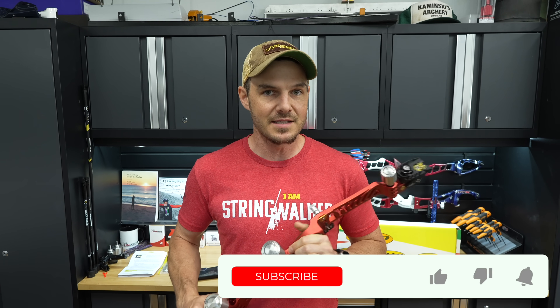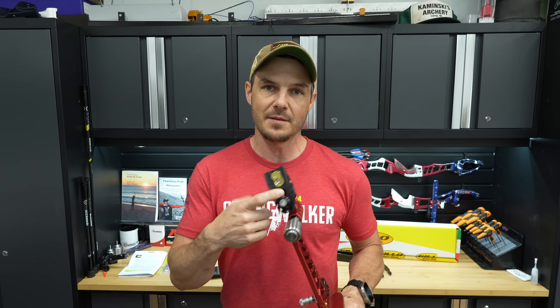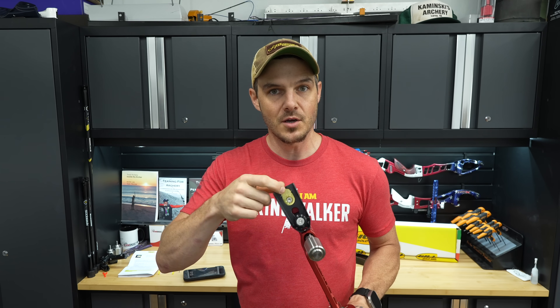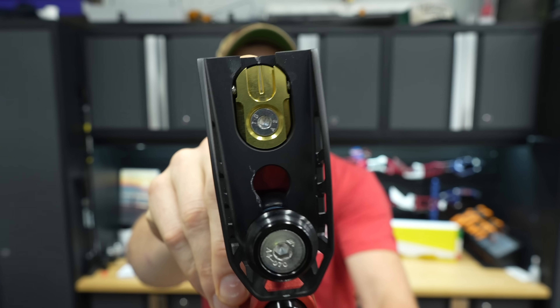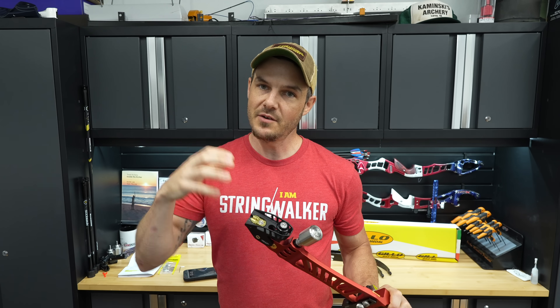I want to start this video off by saying this is not a hater video. I am not doing this to tear apart the company. I'm doing this because I'm genuinely curious, number one because I struggle to get my limbs out of this bow in every G-Lo that I've ever aligned. There's something going on with the actual lateral limb adjustment and the tightening mechanism, and I'm going to delve into that very deep in this video.